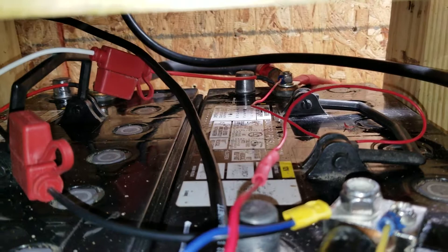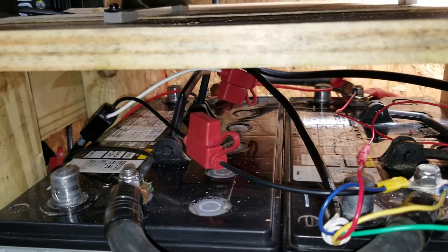I had to run a jumper from the shunt using bell wire over to the positive terminal on the other side. So I have two sets of battery charging cables coming in — one for each battery — plus two jumpers, the shunt, and the five conductor wire.